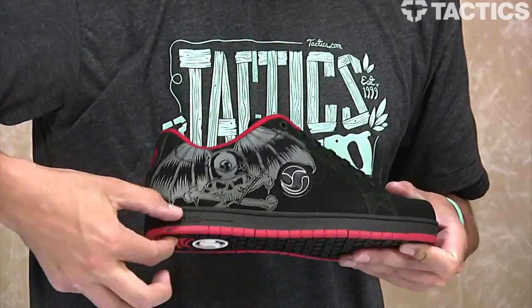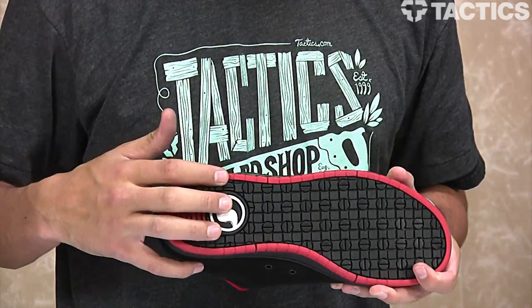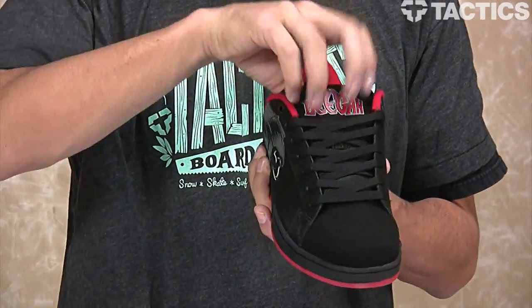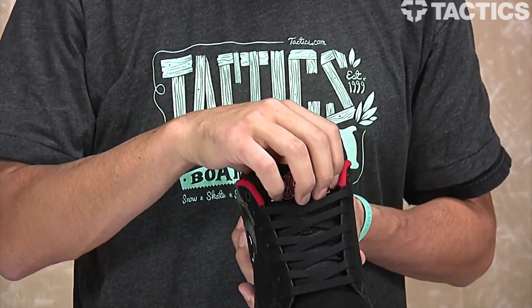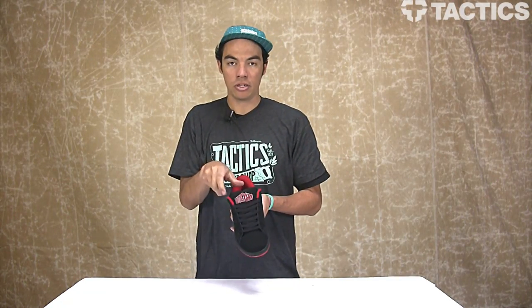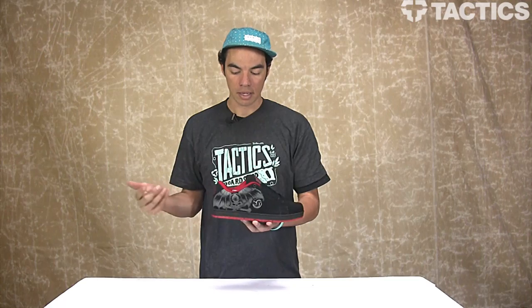All of that sits on top of a DVS cupsole construction with a nice grip pattern on the bottom so your feet aren't slipping around no matter what you're doing. The tongue is centered with elastic tongue centering straps — they're inside there — so your tongue is not going to shift to either the right or the left side. It's going to stay centered and looking good wherever you're wearing it.